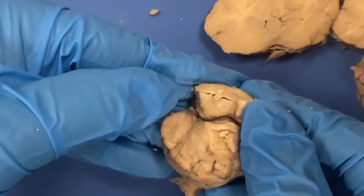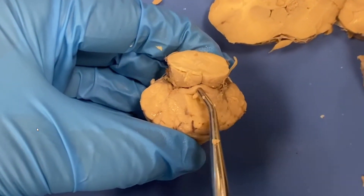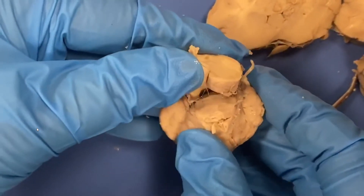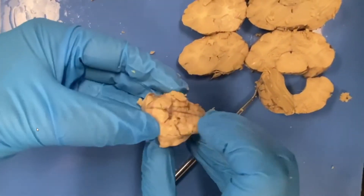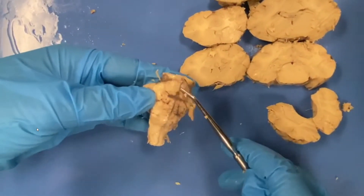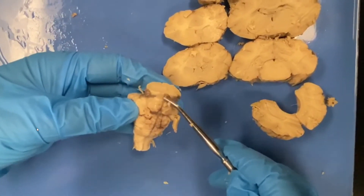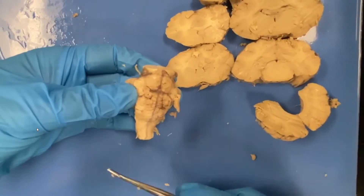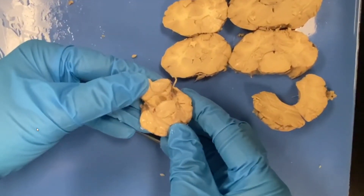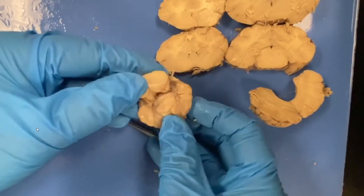We might be able to see the pineal gland — it looks like we have a little portion of the pineal gland right here. This is a good way to see the fourth ventricle. The pons is a middle structure of the brainstem — I always think of it as looking kind of pregnant, so I put my P's together: pregnant pons. Here is the midbrain, here is the pons, here is the medulla oblongata. The fourth ventricle sits with the pons anterior to it and the cerebellum posterior to it.